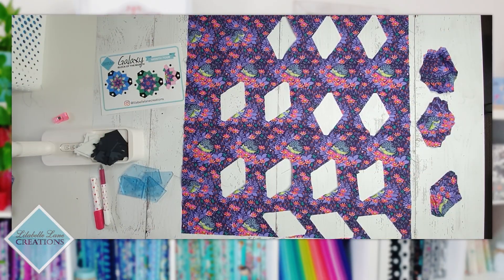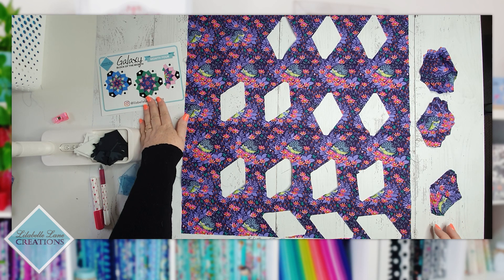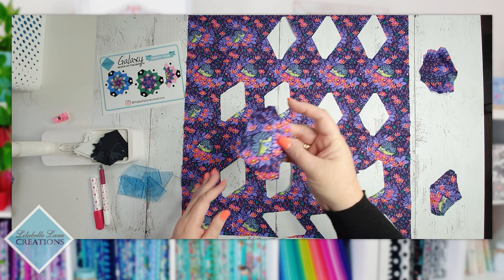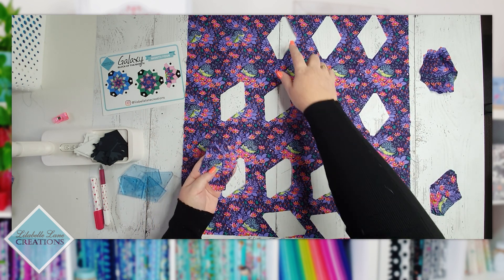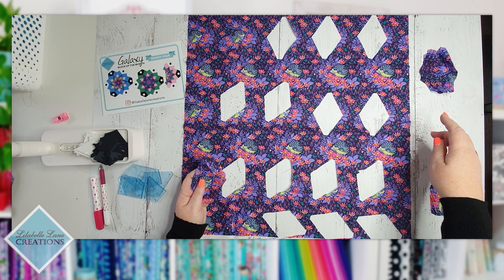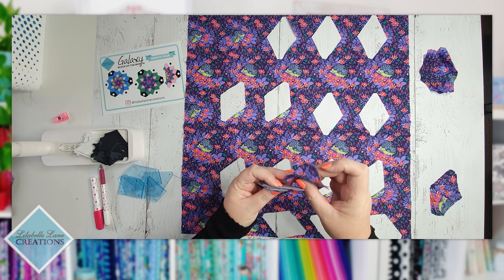I'm back. I've gone ahead and cut the fussy cuts I need to make the two and a half blocks this month. The first one with the blue — I've cut him out — one, two, three... it looks a bit skew-whiff. Let me count properly.